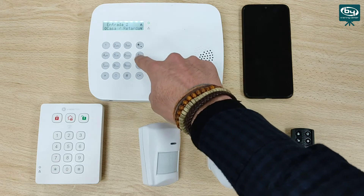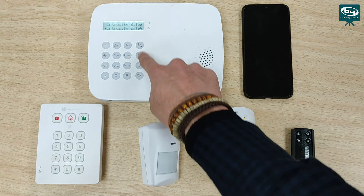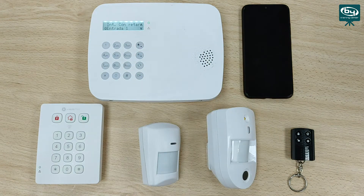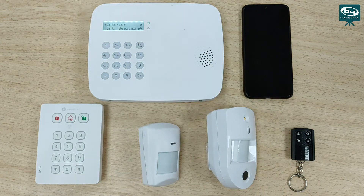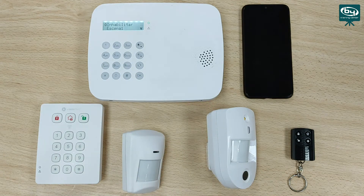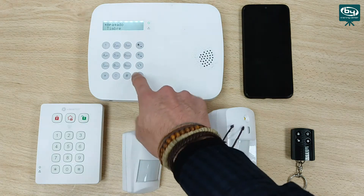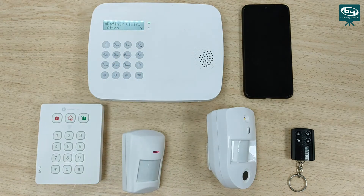We will use the options above. If it is a detector and we want it to be delayed, we simply put input 1. If we want it to be instantaneous, we select the interior option. In this case, I want it to be instant, so I select interior. Do we want to apply a scene? No. Doorbell? Nothing. Cancel? No — we leave it normal. For the name of the device, we can define it manually or select predefined names, such as front door or dining room. We select dining room and can edit it if we want.